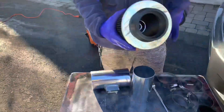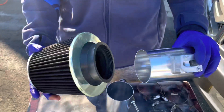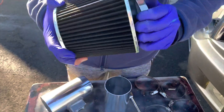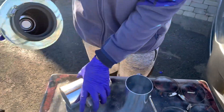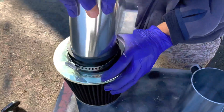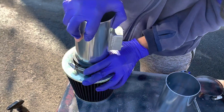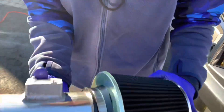Alright guys, now we will be building the intake. What you wanna do — get this intake, put it in there. If you guys wanna be smart, put this onto here. Just like that. Beautiful guys, pretty freaking neat. Drop that puppy right in there. She'll go in just like that. Beautiful. Now tighten it down.